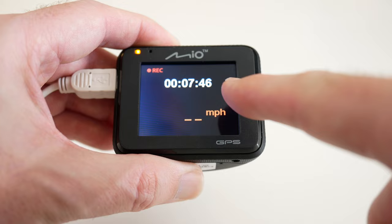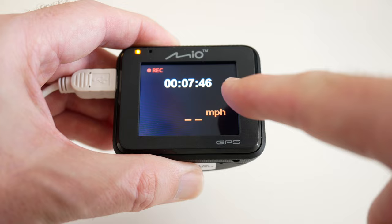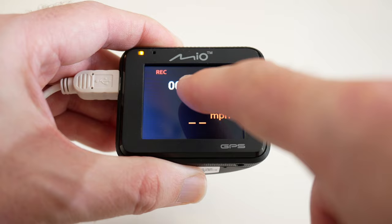Here you can see it's gone into recording mode. If you were driving it would show your speed as well, and it continually records. You can set the length of those recordings in the menu system — let's take a look at that now.